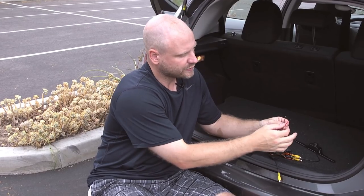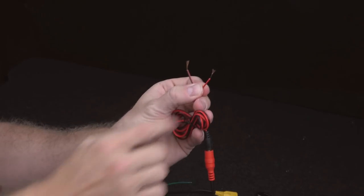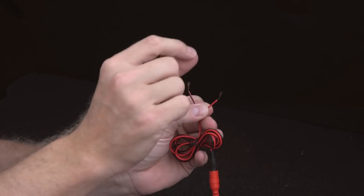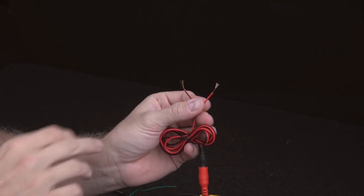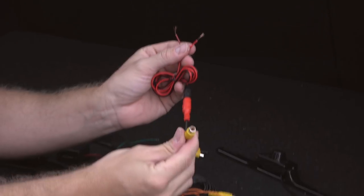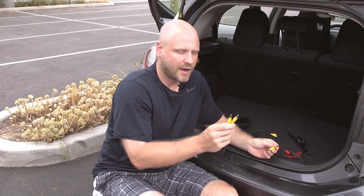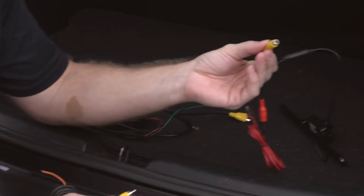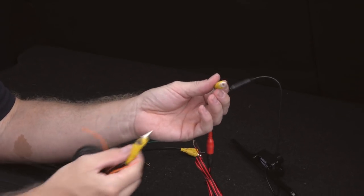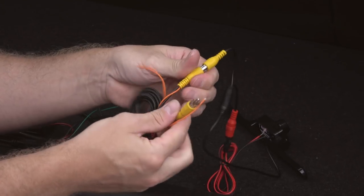We showed you last week that we were going to grab power at the tail light. This is your red positive side, and this is the one we will connect directly to the lead we showed you last week. The ground will be grounded to the vehicle, and now we'll mimic running the RCA the length of the vehicle. If we were to have this behind some panel or behind the tailgate, we would make our video connection — just line these two up and insert them.